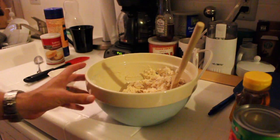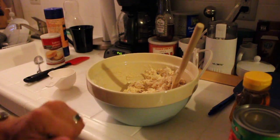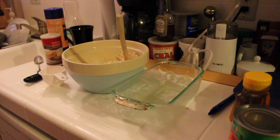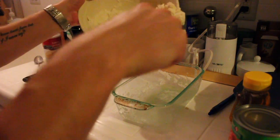We'll see how that works out. I'm going to step aside and grease down a loaf pan, and then just put the batter into the pan.